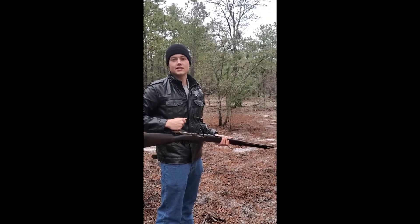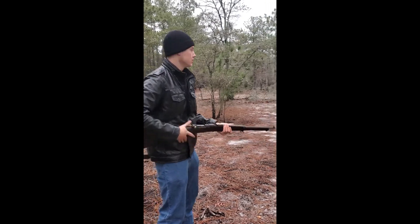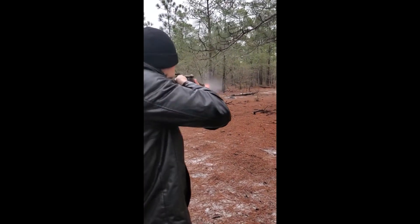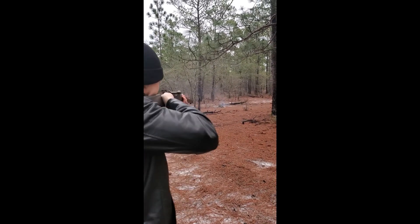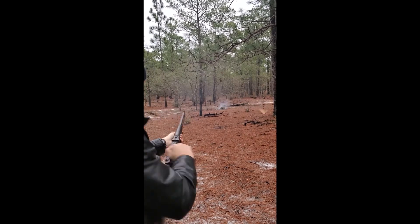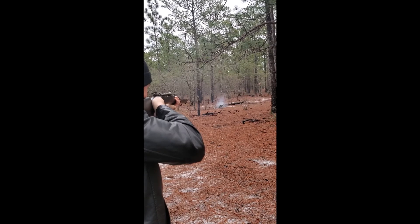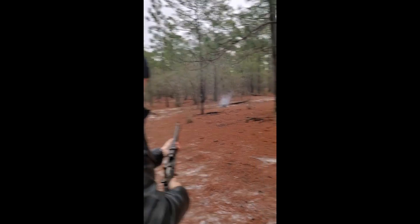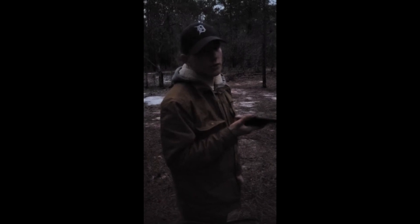Mauser Model 1895 — shoots 7mm. We're about to see what this thing can do. This here is my 1895 Nagant revolver. The Russians used these in World War One and Two. Mine is dated 1935, so it's World War II dated.